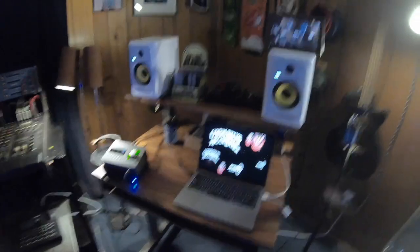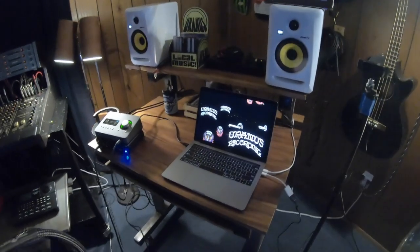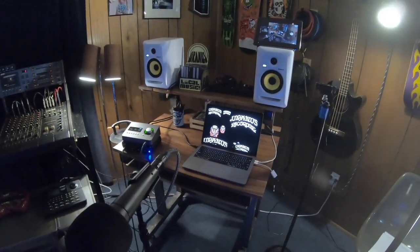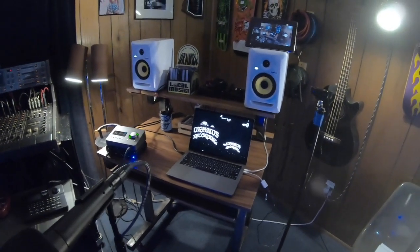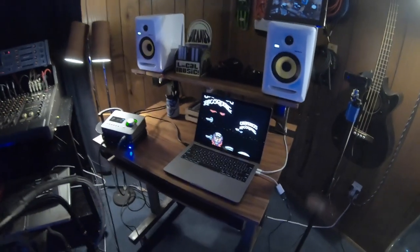Here is the nerve center of the studio. I'm very lucky to have this cool desk. I had it custom made for my studio in Arizona — Uranus Recording of Tempe. Eventually we sort of outgrew it, but I hung on to it. It's a beautiful custom metal antique desk and it works so perfectly for this setup.